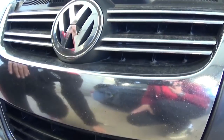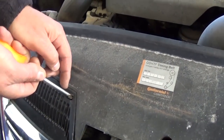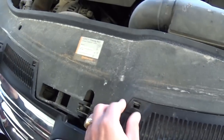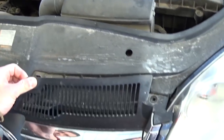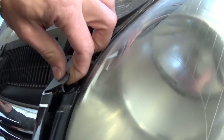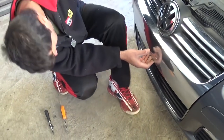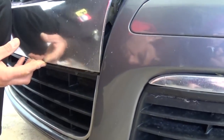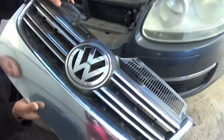They are hidden. Now there are a few clips right here that you need to push in, like that. And there is one here as well. Once you do that, you can see the grill start coming out. Now there is a clip right here that you need to pull out as well. This one is still holding a little bit because it doesn't want to come out of the hole — but that's how you remove it.